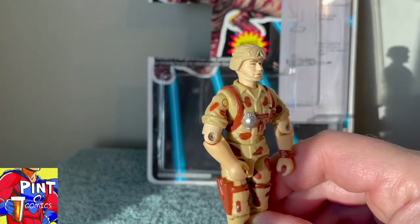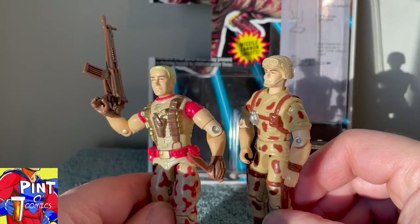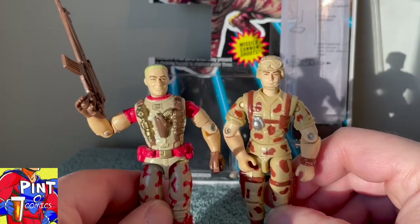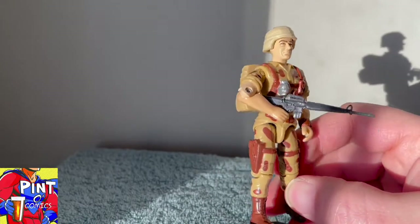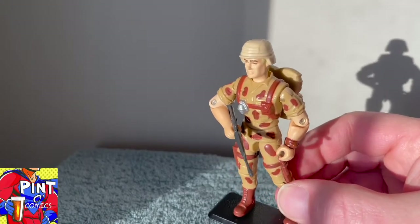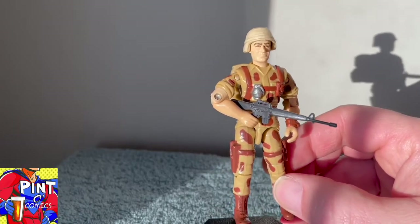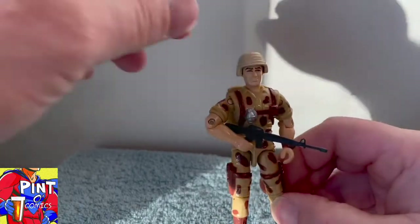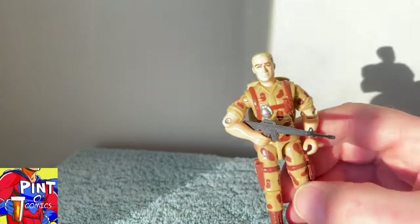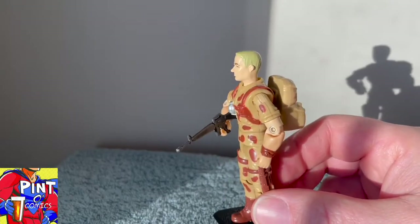With 1991's Duke having a better head than body, and 1993's Duke having a better body than head — can the sum of two be greater than its parts? Presenting version 3.5 Duke: using the version 3 head, the version 4 body, Dusty's backpack, and Grunt's M16. I think with just these parts, it's a great lazy-boy custom or kit bash of an early 90s military soldier. The body shows strength, the head shows determination, and with the helmet that comes off, it's just a great look for G.I. Joe — almost like they had the molds and just didn't finish pulling it off.